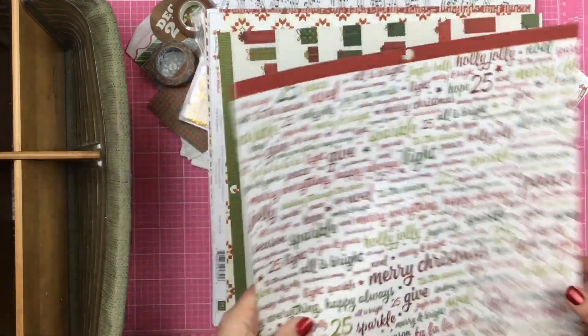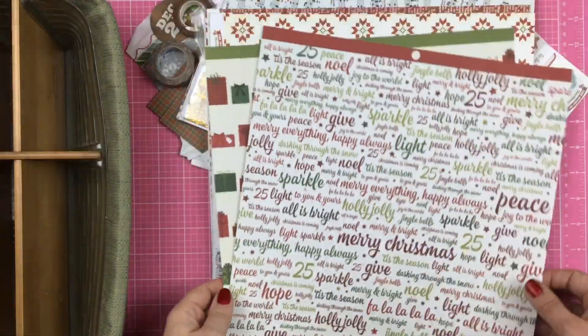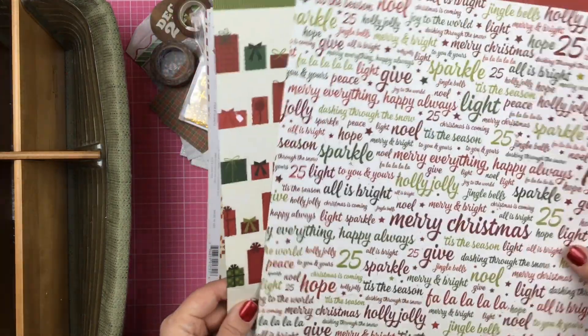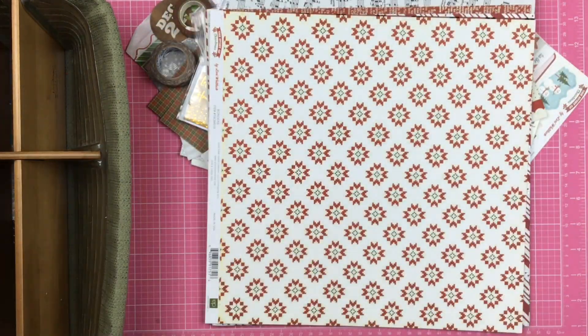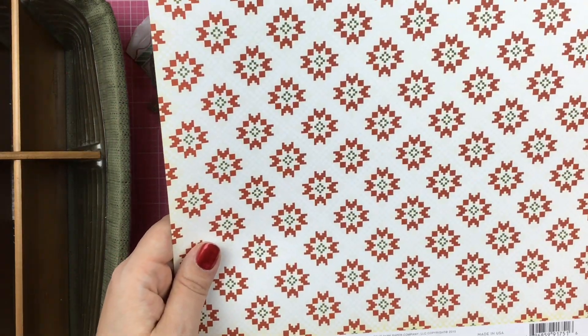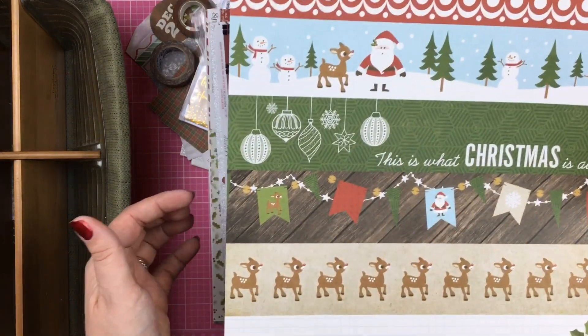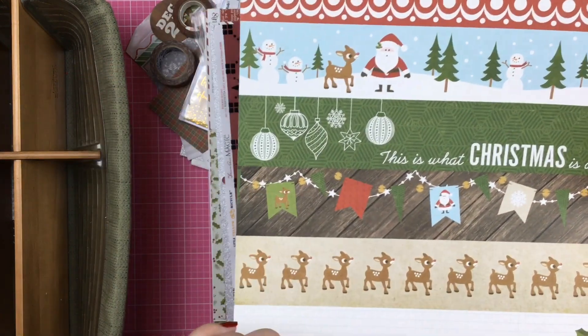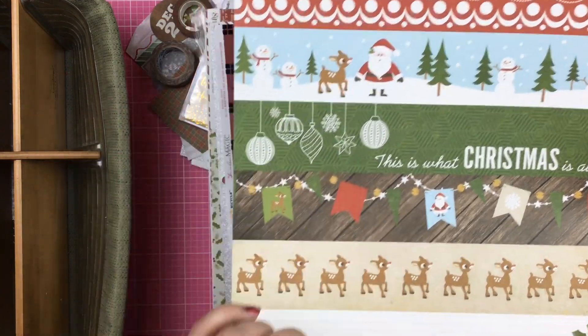This came out of the Chamel paper pad. I still have some more of this as well so I didn't pull everything I had. This is the Story of Christmas — it's an Echo Park from 2015. Now I'm thinking I'm actually going to use it more for these three borders here. But I also kind of like that it's like a Christmas sweater, so we'll see.